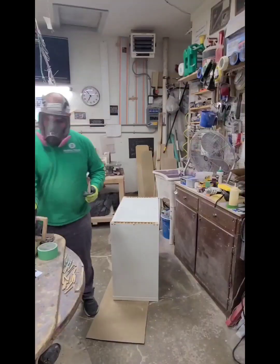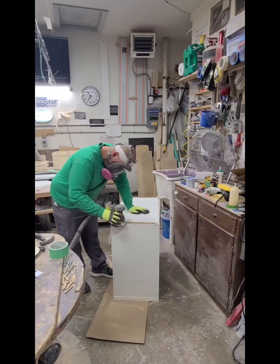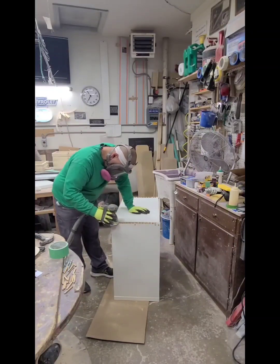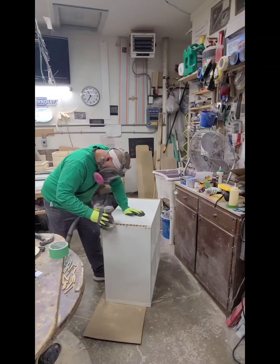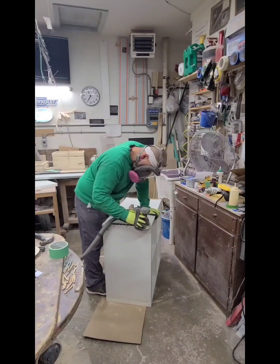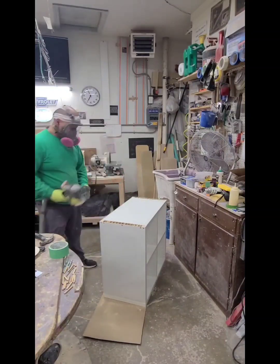Here I'm just using pliers to take that dowel out, and making sure my cuts are flush. I'm going to sand it so I can put the top on. You can see those little ridges I was mentioning about the IKEA furniture.